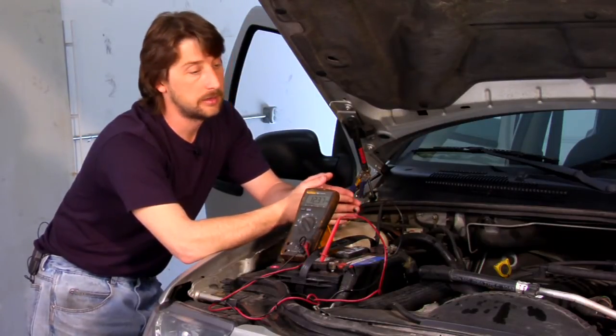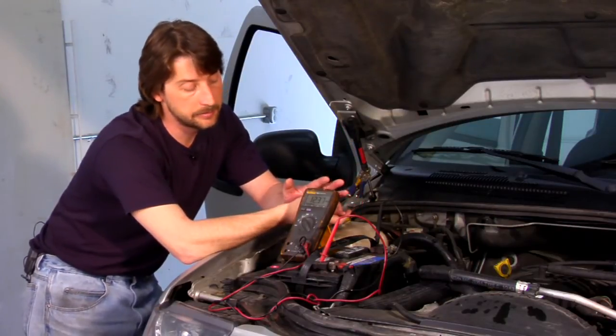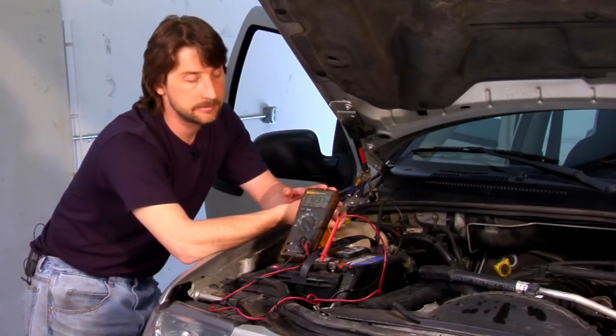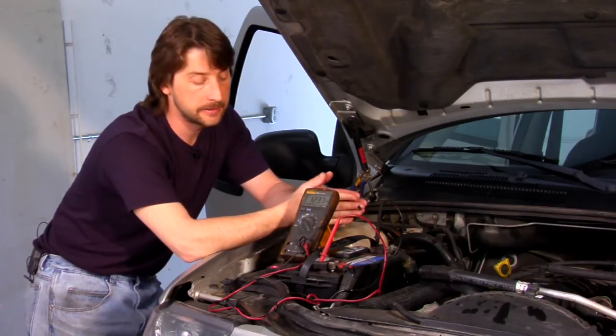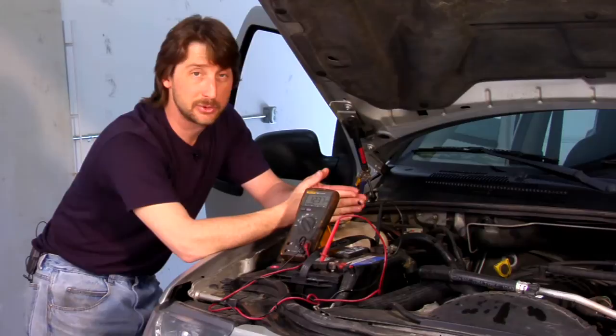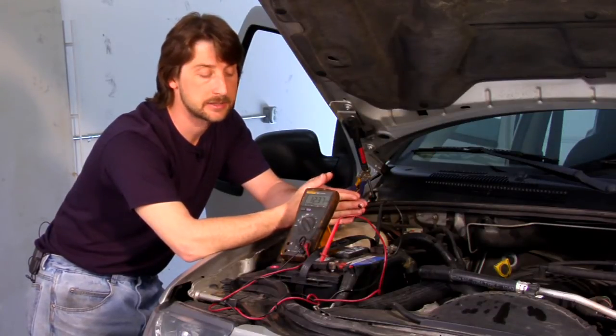Just sitting still with the key off and the doors all shut — we have the doors open on this one so it's a little lower — but it should be 12.5, 12.4 at the least, and that gives you a charge rate of your battery. If it's anything below 12.4, I would definitely hook a battery charger up to it, charge it for a while, and then retest it a little bit later.